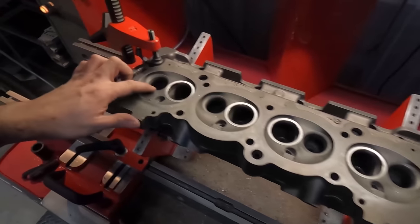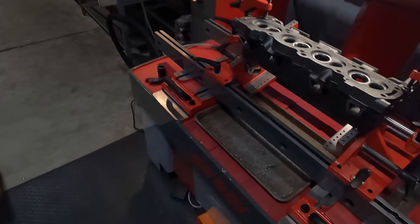Intake seats are in, so now we're going to go in and cut our exhaust seats.